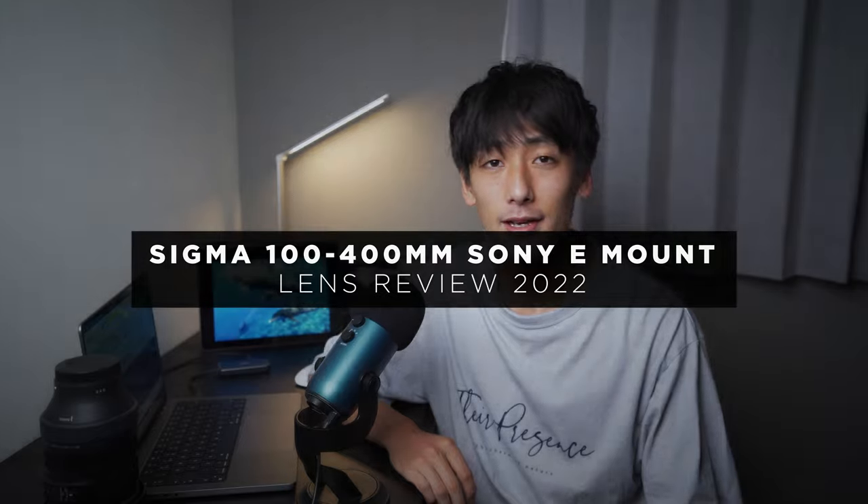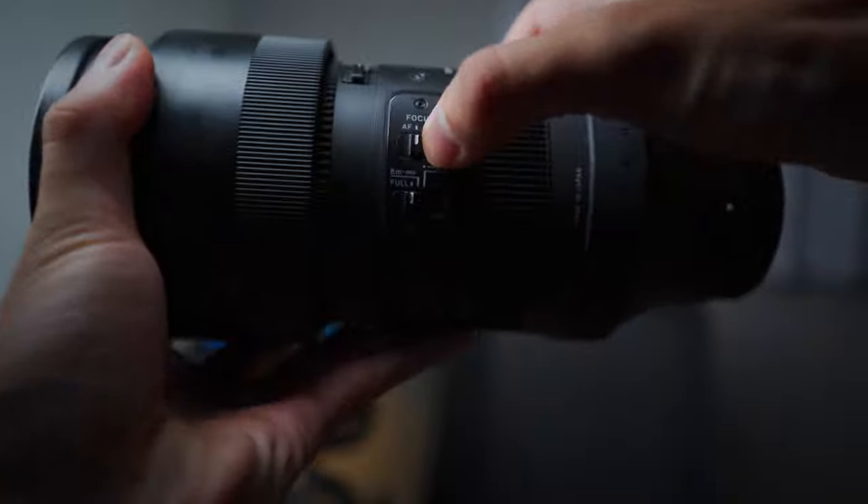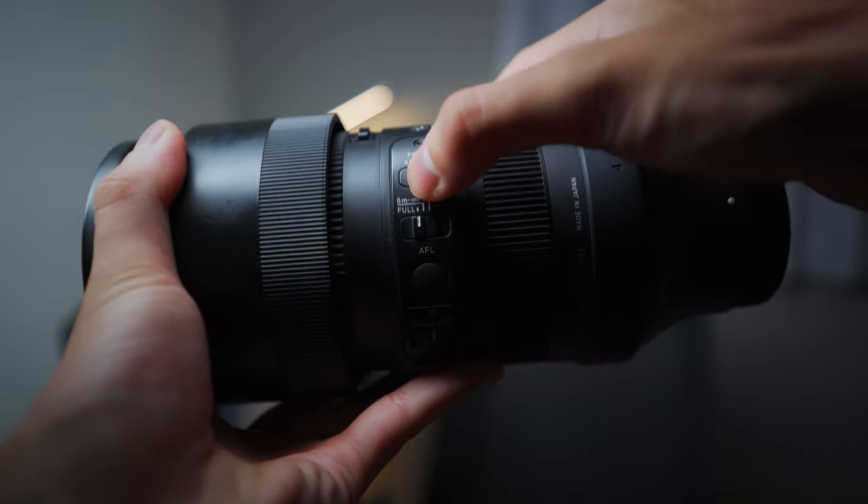Hey and welcome back to my channel. My name is Ryuta and I primarily upload content related to photography and videography with a focus on underwater photography and wildlife, as that is what I enjoy the most. In today's video I'm going to be reviewing one of my favourite lenses in my kit right now, which is the Sigma 100-400mm zoom lens.